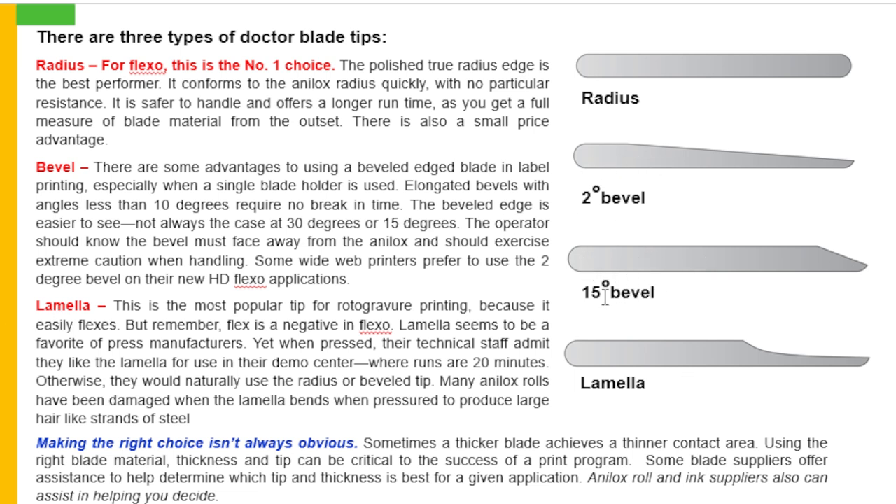This is also the 15 degree bevel. Now come to the lamella. The lamella edge is the most popular tip for rotogravure printing because it easily flexes. But remember, flex is a negative in flexo. Lamella seems to be a favorite of press manufacturers, yet when pressed, their technical staff admit they like the lamella for use in their demo centers when runs are at 20 minutes, otherwise they would naturally use the radius or bevel tip. Many analog roles have been damaged when the lamella bends, producing large hair-like strands of steel. Making the right choice is not always obvious. Sometimes a thicker blade achieves a thinner contact area using the right blade material. Thickness and tip can be critical to the success of a printing program; some blade suppliers offer assistance to help determine which tip and thickness is best for a given application.